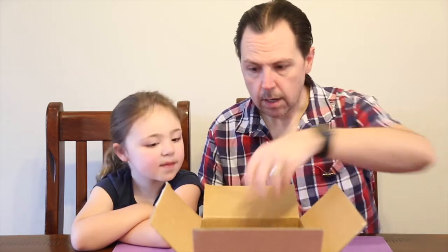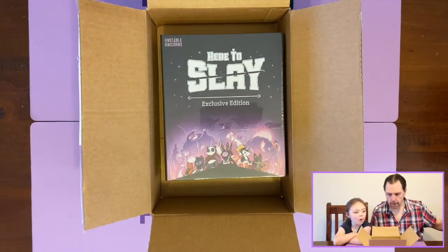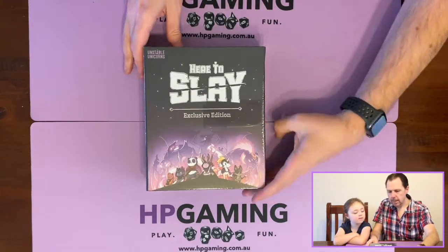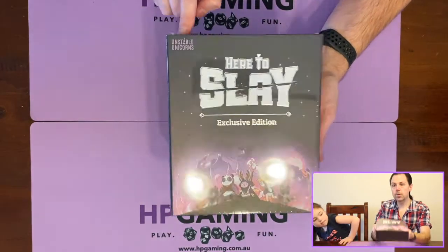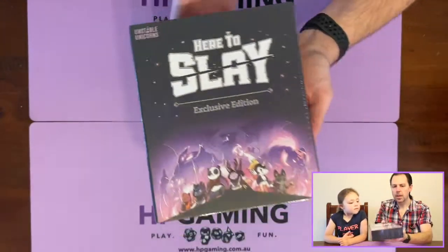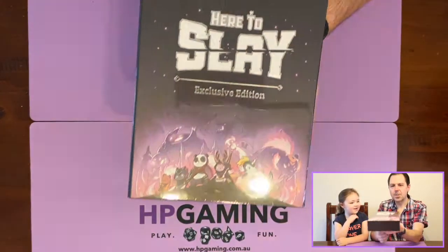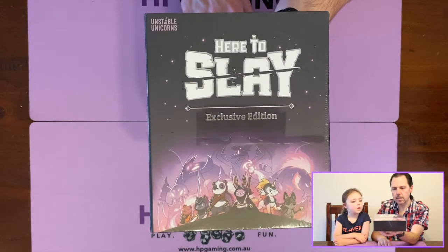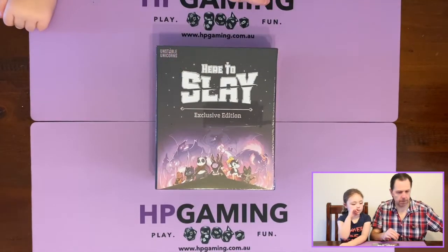We've got a few extra bits and pieces in the box as well — we'll put those to the side. Let's get this one out, Charlotte, because that is what everyone has come to see. This is Here to Slay, the exclusive edition, and it's got a nice shiny foil box of awesome Unstable Unicorns there. You can see at the top of the box. The cool thing about this one — it's got a little magnetic latch on the box to keep everything nice and tight. It looks pretty amazing.